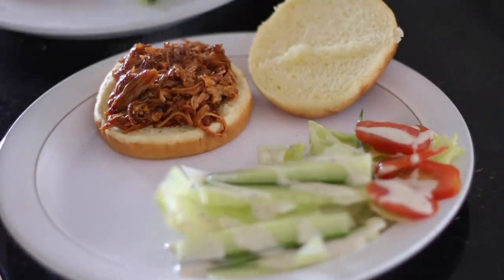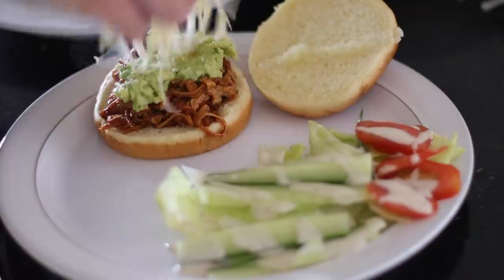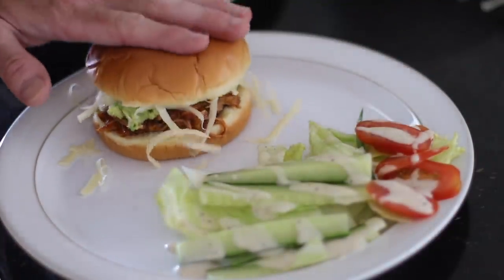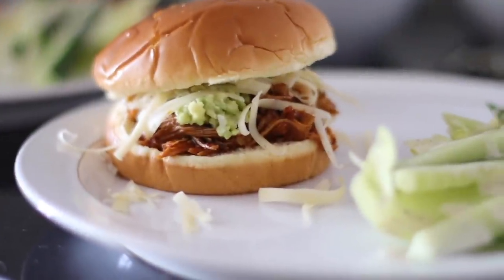We've basically been filming this video for the past two weeks because a lot of the meals lasted us more than one day, which is great — I love to batch cook. I would totally recommend this one. It'd be great for entertaining or at a barbecue.